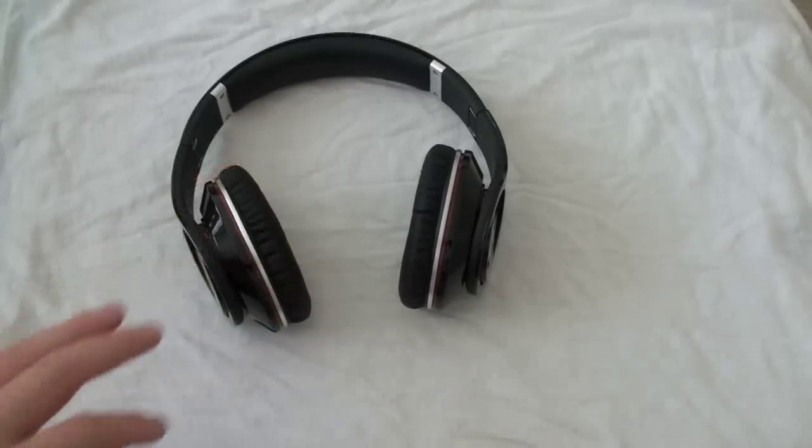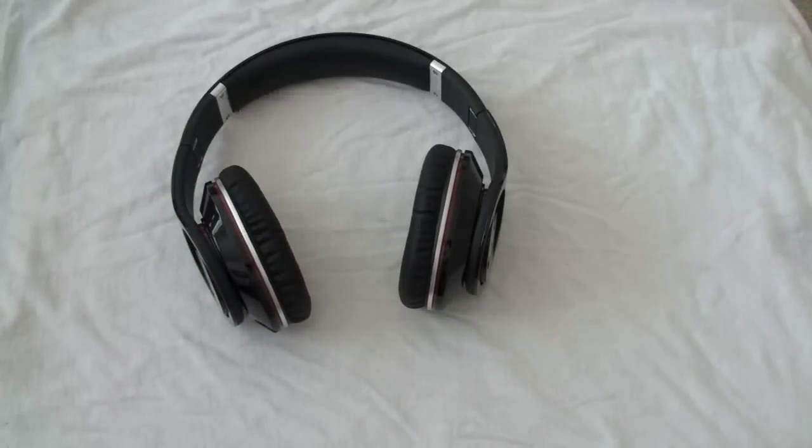That's not the case with the Beats by Dre. When I was flying on the plane, I turned the headphones on for the noise-canceling and didn't even listen to music for part of it — just to cancel out all the engine noise. I was sitting right over the engine, it was really loud, and I heard nothing with these things on and slept like a baby.